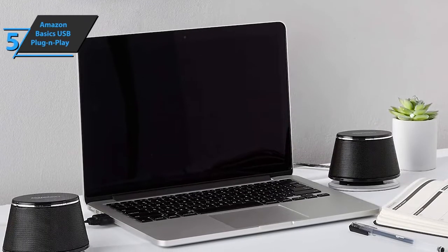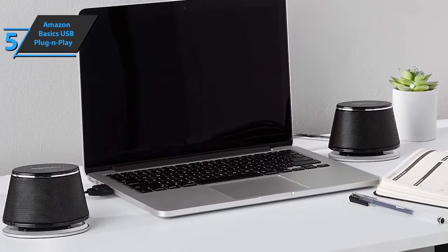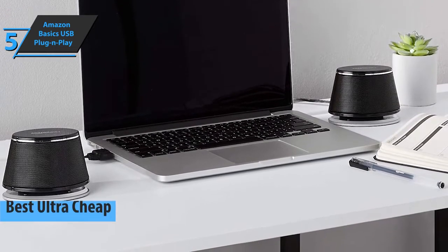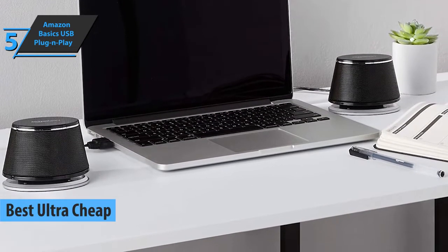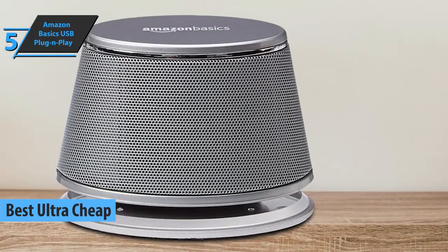If you want extra money savings that'll still secure a solid product, we say check out the Amazon Basics USB Plug and Play. Also known as the best ultra-cheap budget computer speakers on the market in 2022, these speakers stand out with their modern design and low price.